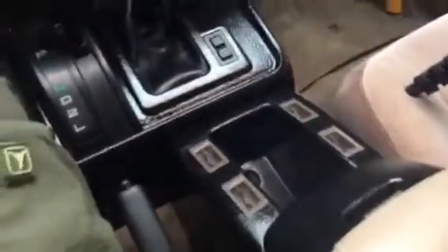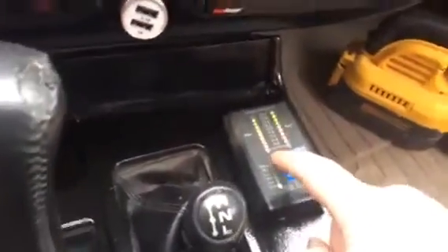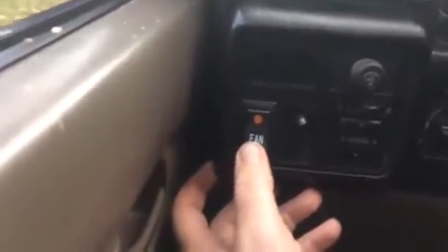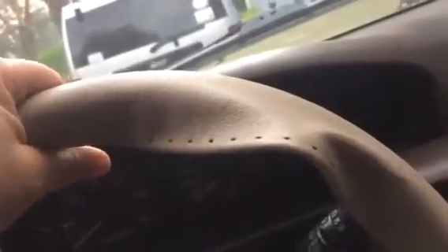A couple of things I've done so far: I remounted the IBS monitor where it's supposed to be — it is once again working like you left it. I refinished the inside console and re-hooked up the auxiliary fan the way it was supposed to be. And as you can see, I was dumb enough to start to re-